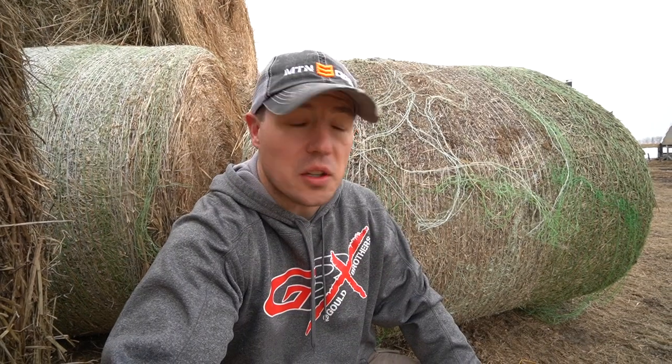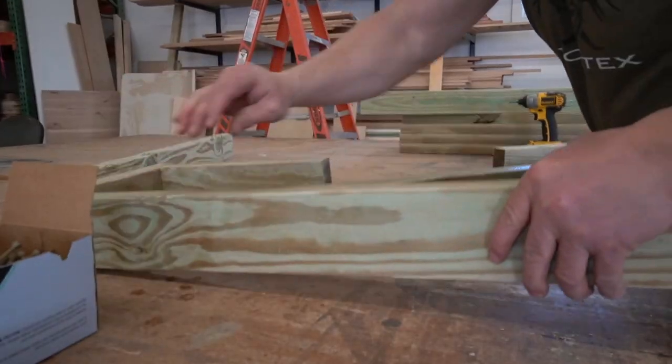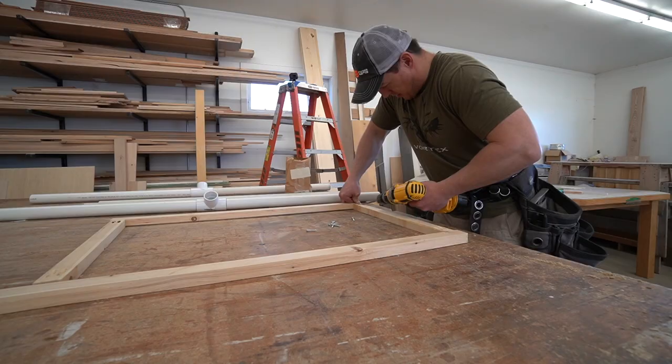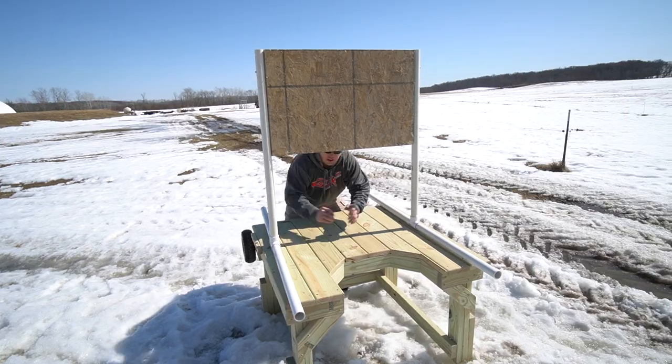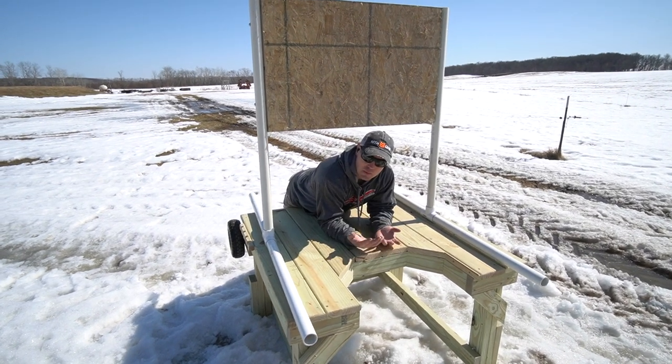There's something else we could be doing — those honeydew projects we've been putting off. Or better yet, how about we build some range stuff? I've got my target stand, my shooting table, and I'm ready to sight some guns in. Something that is often overlooked is dry fire practice.